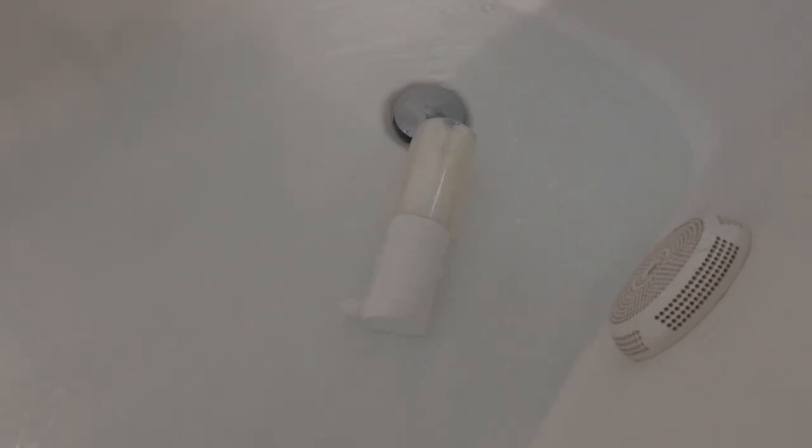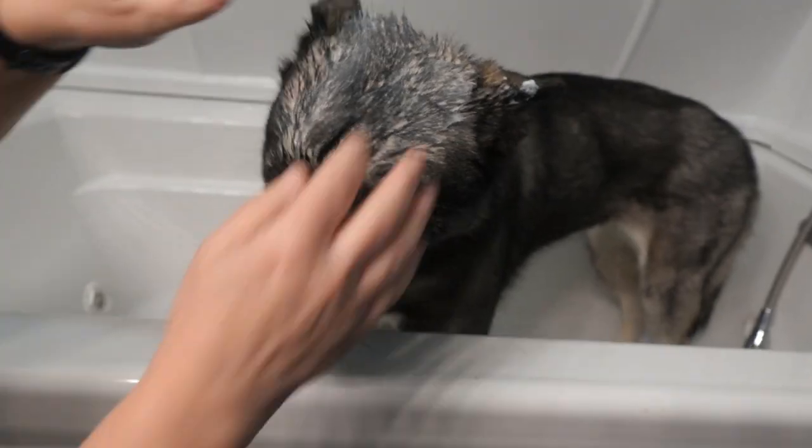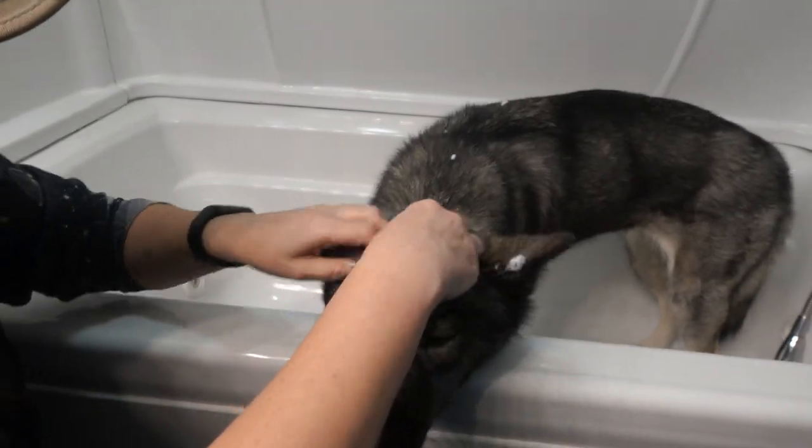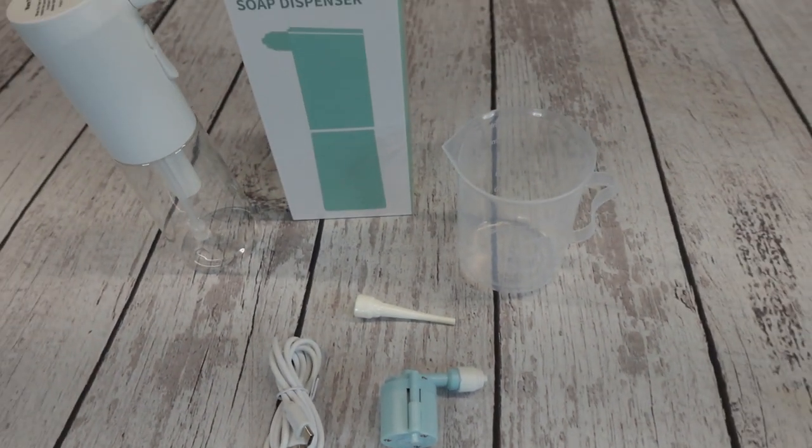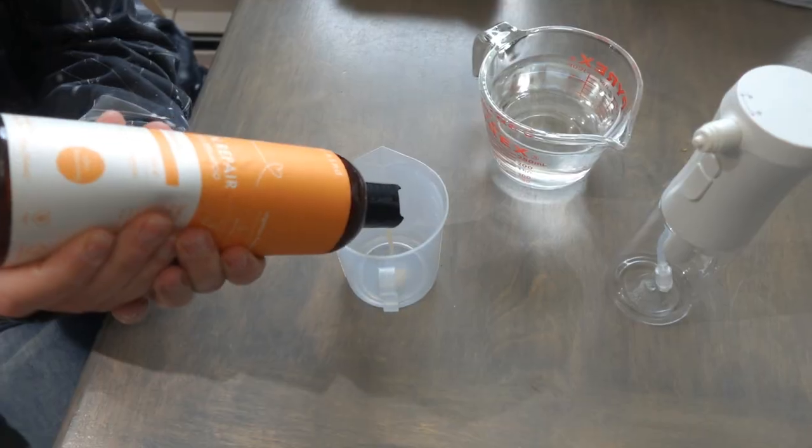Don't worry about dropping it in the tub. This foam sprayer has a waterproof rating of IPX7, so dropping it while giving your dog a bath is not an issue. The pump core of this sprayer is replaceable, so if it does go bad, you don't have to buy a whole new unit — you can just replace the pump.